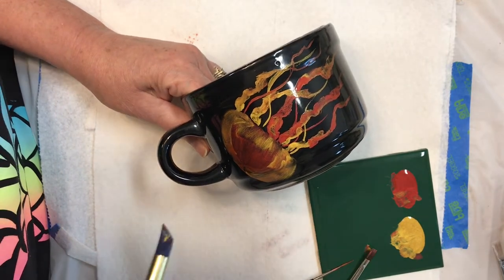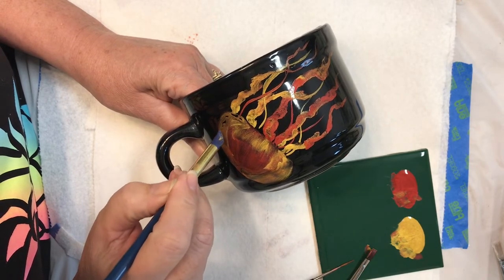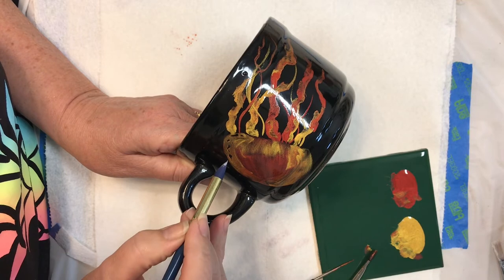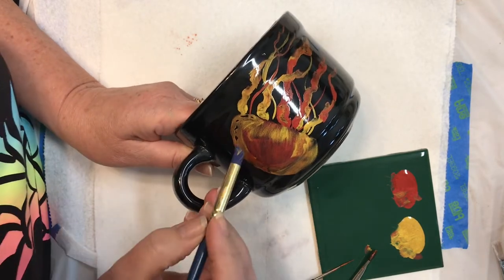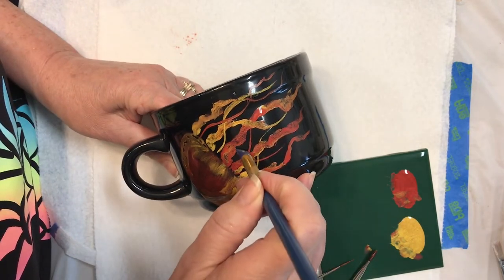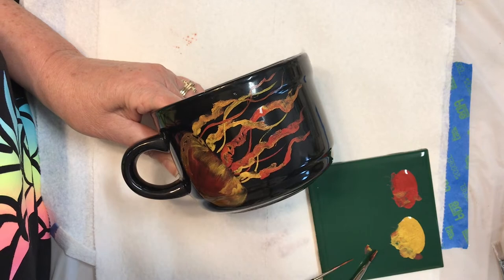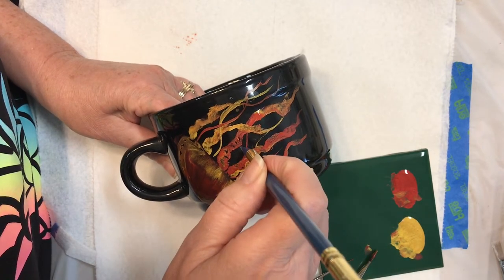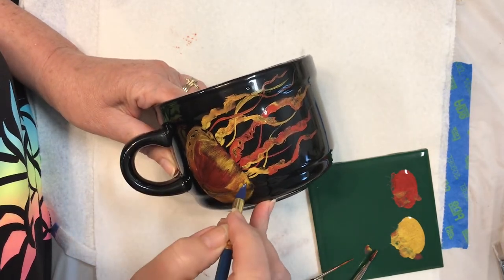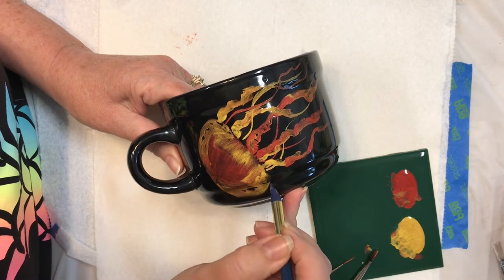Again, if I want, I can wait until it dries and scratch that out, but while it's kind of fluid, if I wipe out it kind of flows together and makes regular shapes. I'm just going to have fun with it. All the jellyfish I've seen have really different shapes and cool things. Some of that black will be a little bit more dramatic showing through.